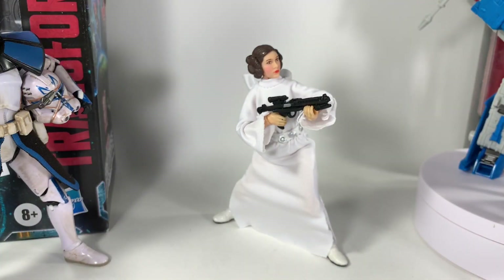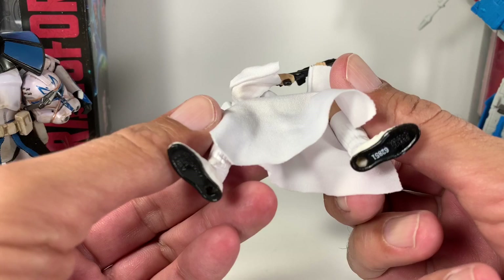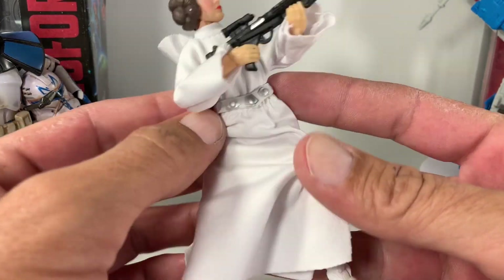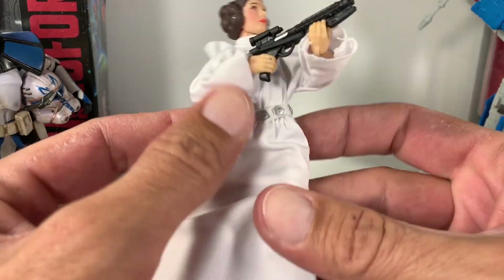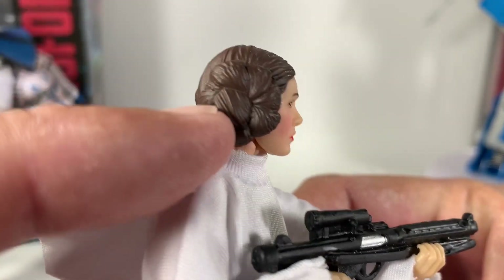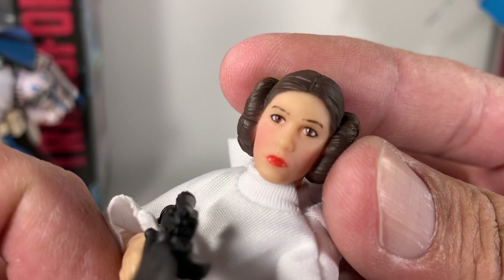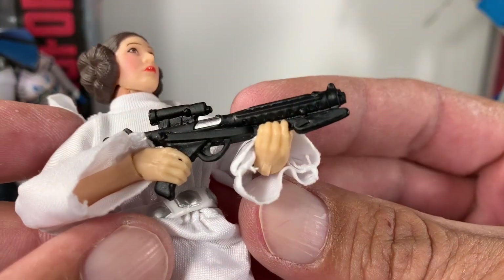Princess Leia is out of the package and she's actually awesome, really cool. She stands really well, she's got some cool boots underneath her soft dress. The plastic belt looks pretty cool — it looks as if it's glued onto the dress, which is fine. Her hair detail looks absolutely excellent. The face paint is a little off, just the eyes, but it's okay.